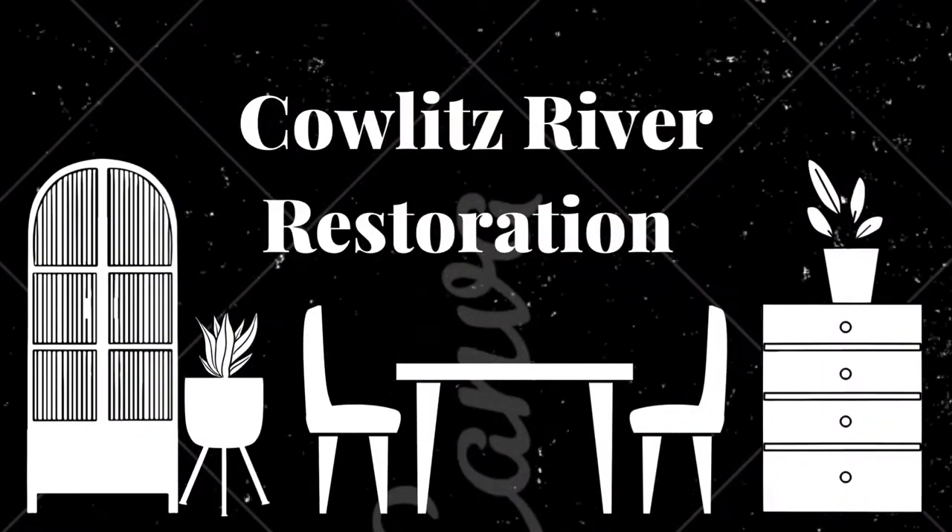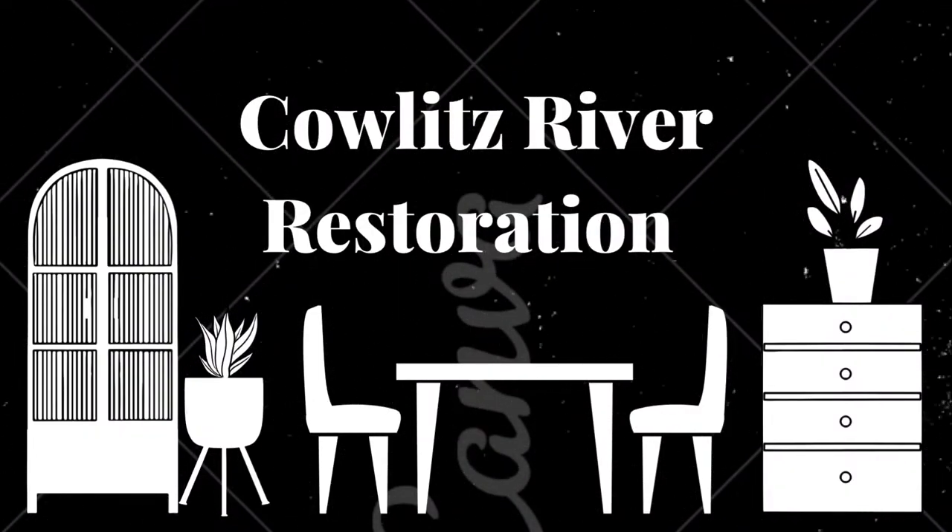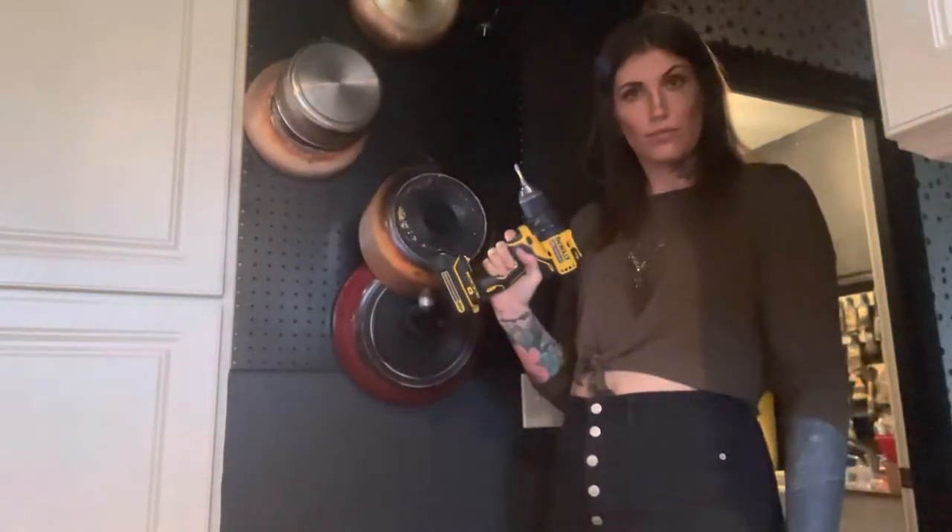Greetings, Kalitz River Restoration enthusiasts! This is going to be a really short one — it's just where I take a small space that was turning into an eyesore and give it a little facelift. So first I took down all the pans and took down the old pegboard.